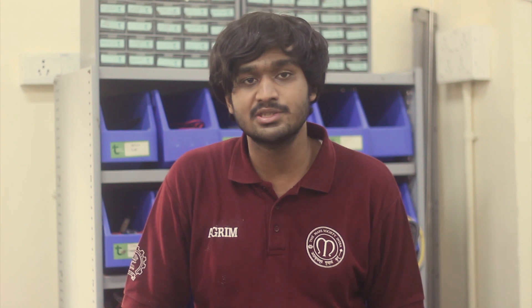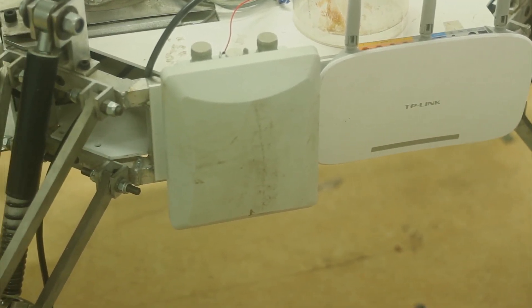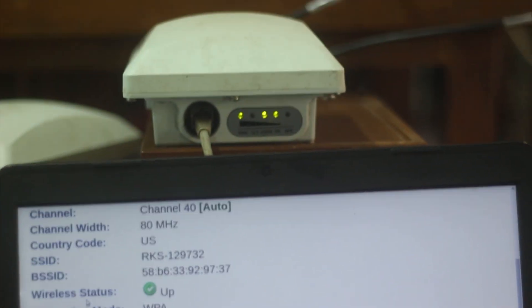UBIQUITI Networks' P300 wireless bridge is used to provide wireless communications. The modules feature a 14 dB internal directional antenna and has been tested to provide a range of 1 km.